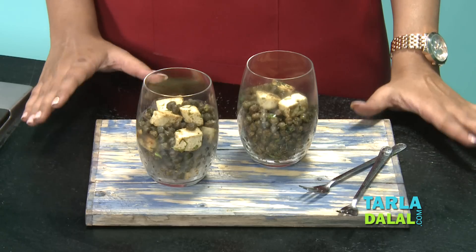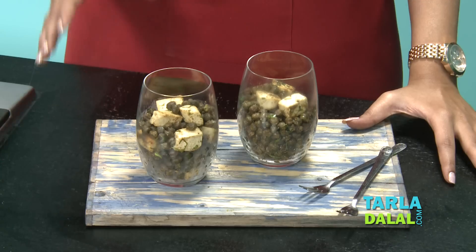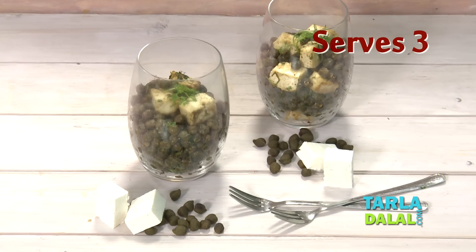The chaat is ready — you can see it came together really quickly. So now let's go ahead and serve it. This recipe is really quick if you have soaked chana on hand. You can plan this well in advance, or if you have unexpected guests or your kids come hungry from school, you can get some soaked chana and make this chaat really quickly. Try this recipe in your kitchen and share it with your kids and family — I'm sure they will enjoy it.